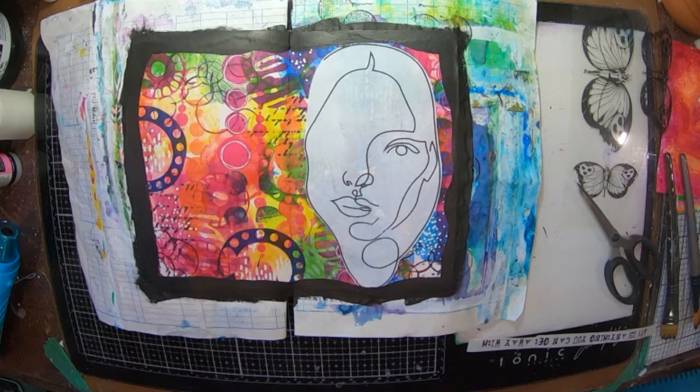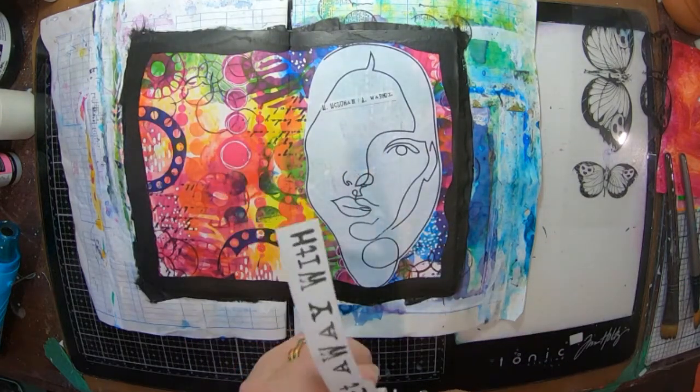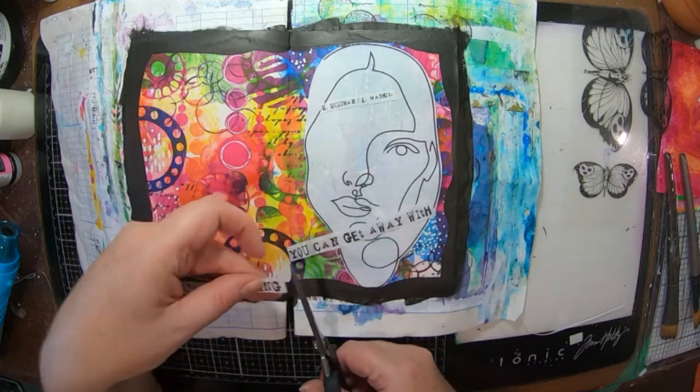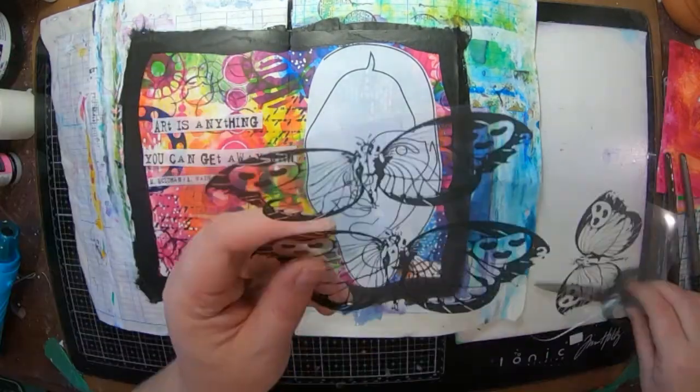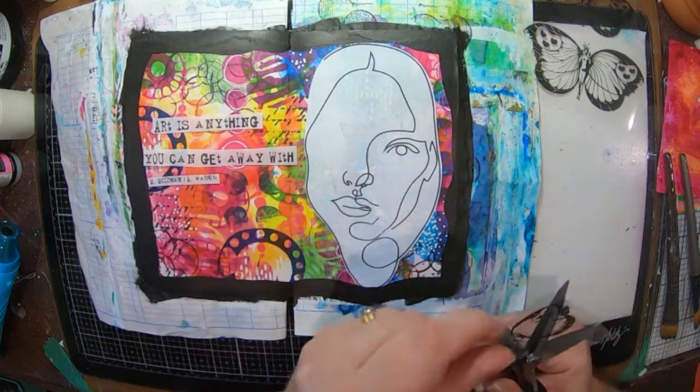I was going to use these butterfly transparencies but I decided not to in the end. I've also got this super cool quote that says 'Art is anything you can get away with,' which is one from Andy Warhol.